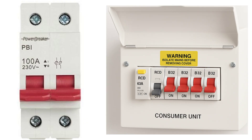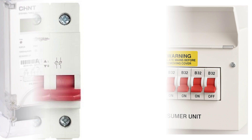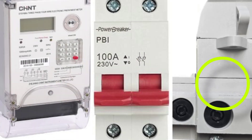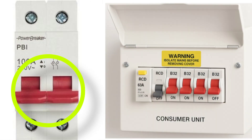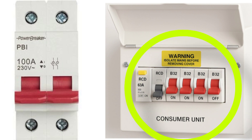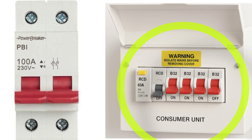Let's have a quick look at the correct sequence of connecting these devices for an installation. There should be a service cutout, then an energy meter that takes record of the electricity used in the wiring, then a main switch, and then a distribution board that distributes power to the various circuits.